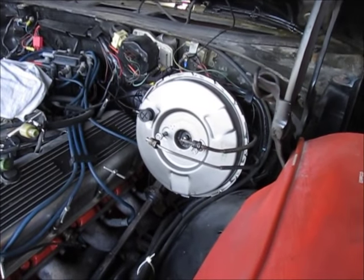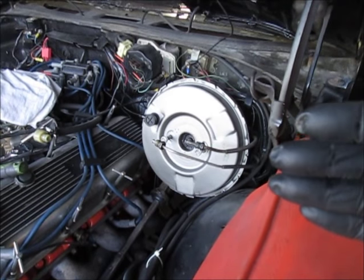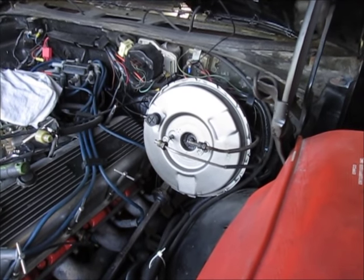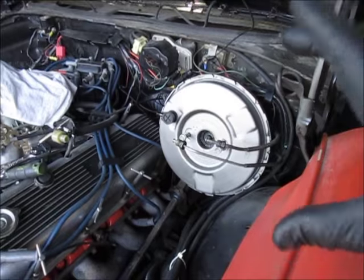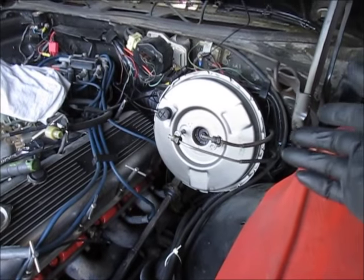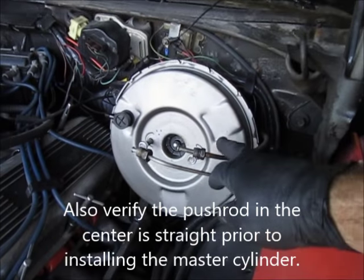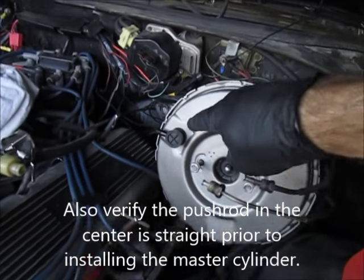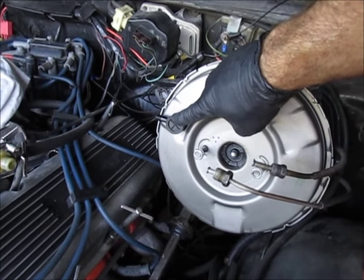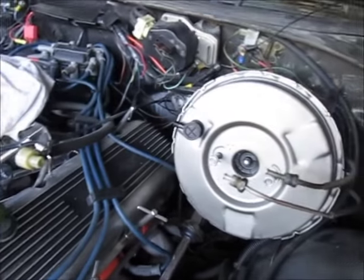I have the brake booster installed. I transferred the fork from the end of the shaft and made sure the drop was the same as the old one. When installing the booster, make sure that fork goes around the arm for the brake pedal — you don't want it off to the side and then have to take everything back apart. The clip is installed that holds the hard lines, and per the instructions I'm using the check valve that came with the booster.